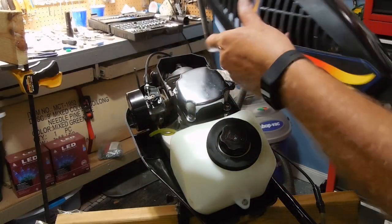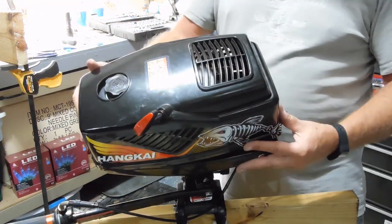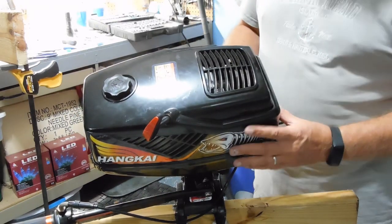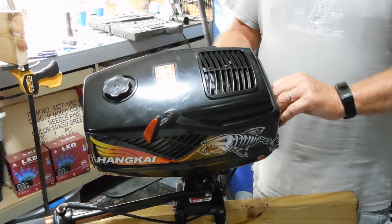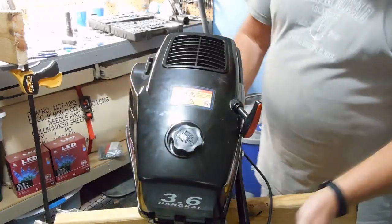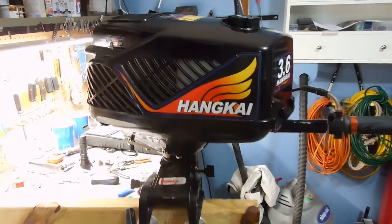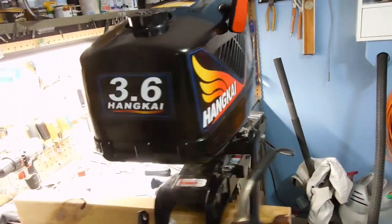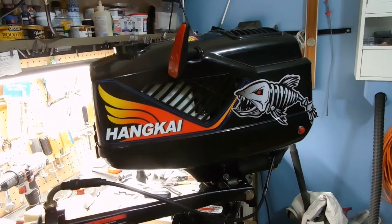Now maybe you can see this a little better — you can see I've got black electrical tape on it. There's my Hankei 3.6 with a new clutch. Will it start? Well, that's for another episode, so keep watching.